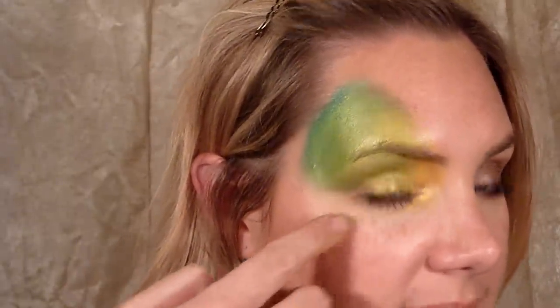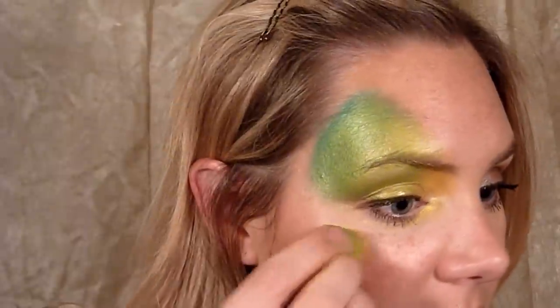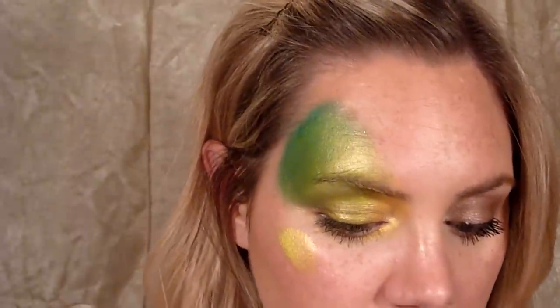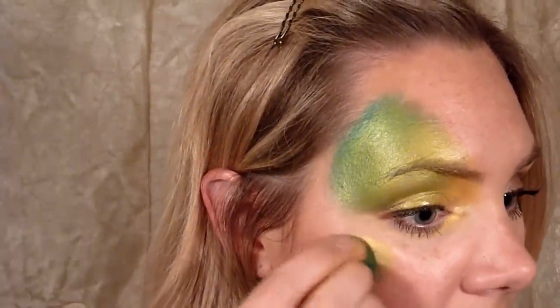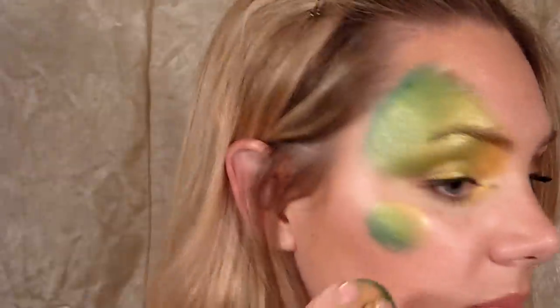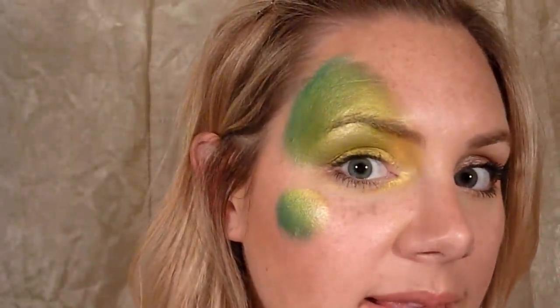Now I'm taking some more yellow and right on the cheekbone, kind of at a diagonal from the outside corner of the eye, I'll just pat a little bit of yellow on there. Get some of that bronzy color and blend it in. You just want a little shape right there.